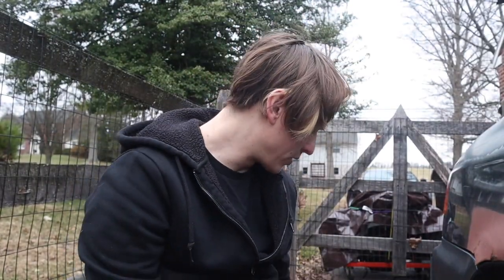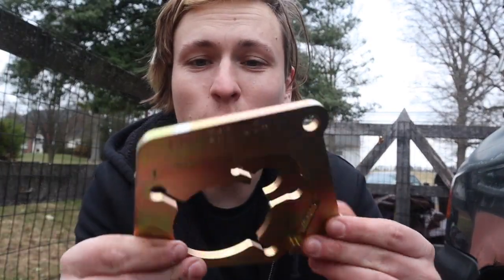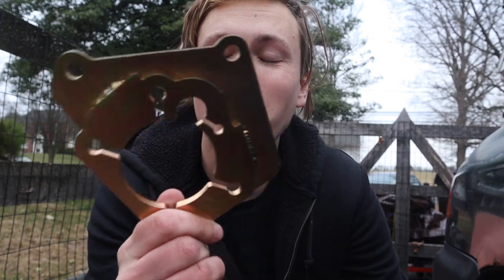These mounts are actually very straightforward — it's a piece of steel welded to another piece of steel with some metal welded to it and some holes drilled in. It's simple, it's easy, and that's all you really need to know.